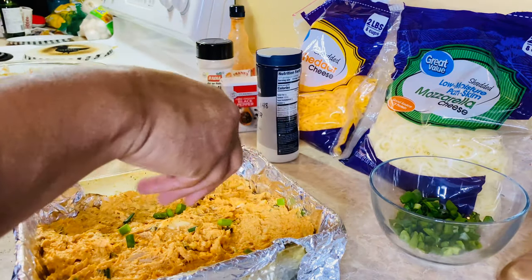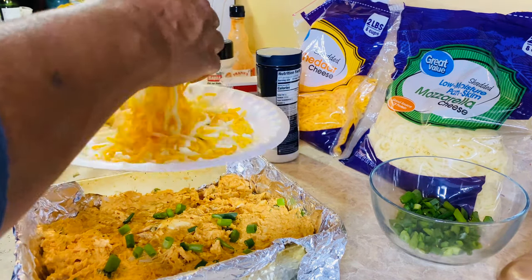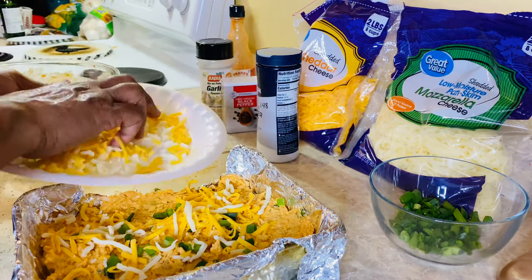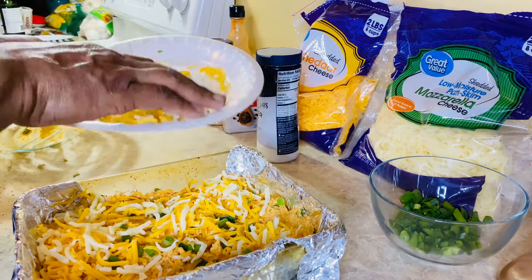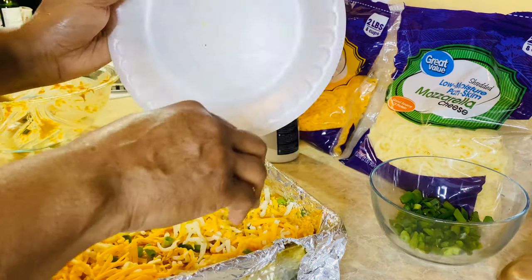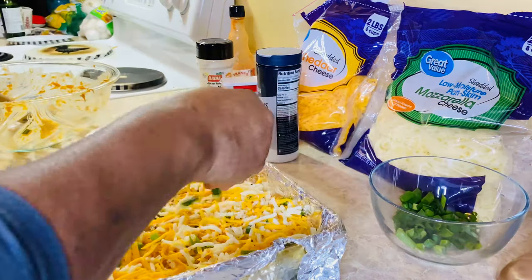We're gonna put a little green onion on the top and then mix this reserved cheese around because we're gonna put it on top too. So we got cheese in the middle and cheese on the top — that's what we got. If you want to add more cheese, the recipe says that you can. I think this is all the cheese I want to add because I love my stomach. Give it a little color right there.